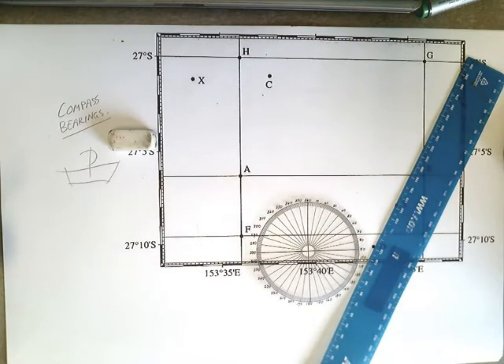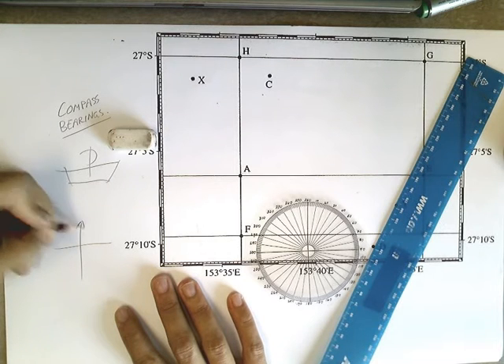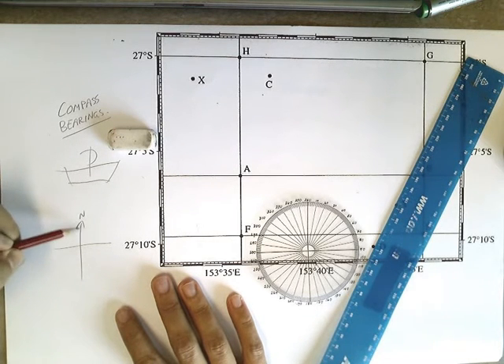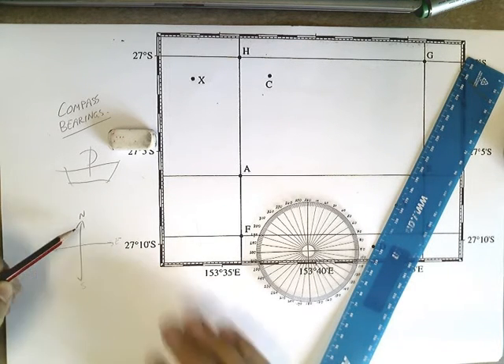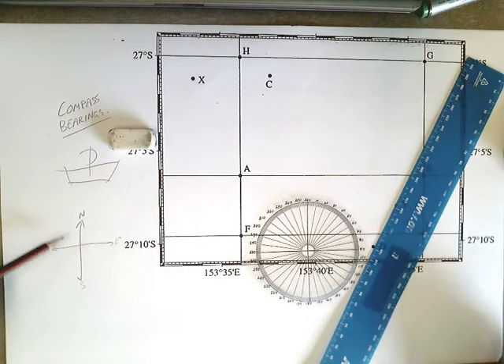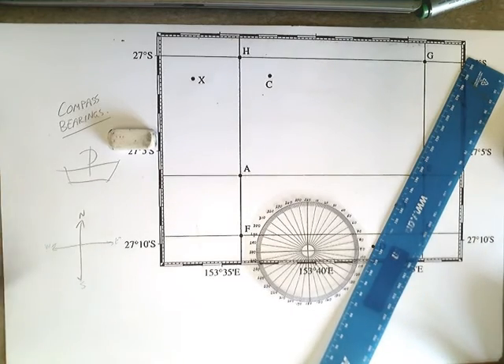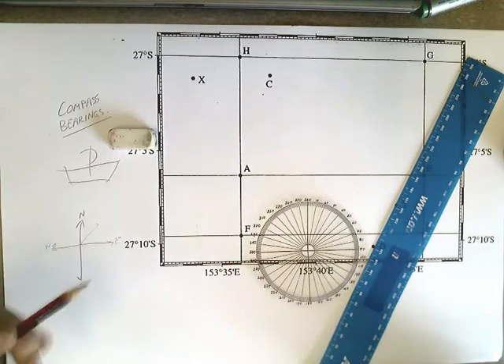Let's talk about what's actually going on here. When we're talking about direction, we always use north as our starting point. You should remember we've got east, south, west — never eat soggy Weet-Bix. Now if you want to go in a certain direction — north, east, south, or west — that's easy, you just need to say the words. But for everything else it gets more complicated, like if you want to go in this direction here.